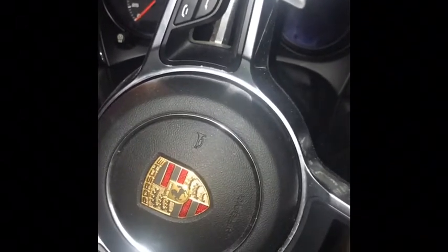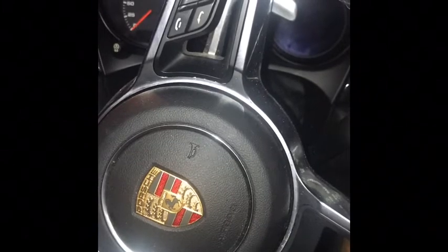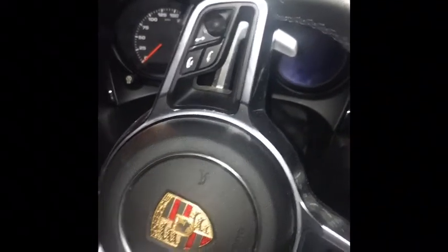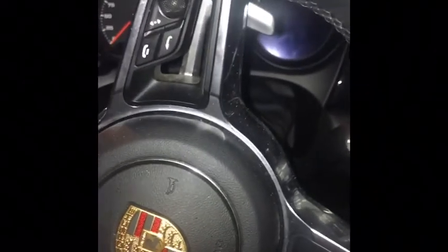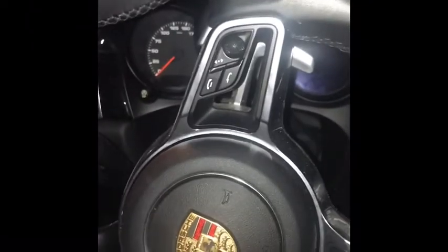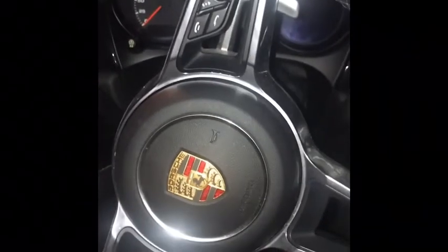If you look at the dyno graph on the factory exhaust, once you hit like 4000 RPMs at a certain speed, power dies off and drops dramatically. With the muffler delete, the graph keeps going up, up and up all the way to redline — and that's exactly what you want.